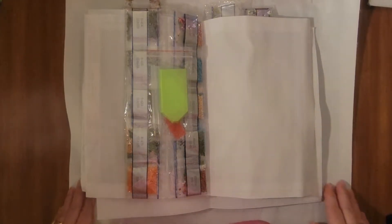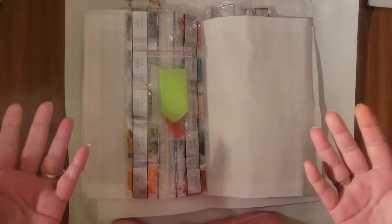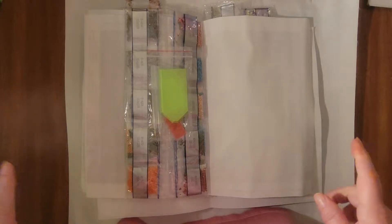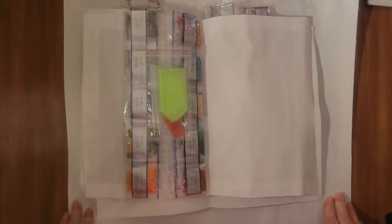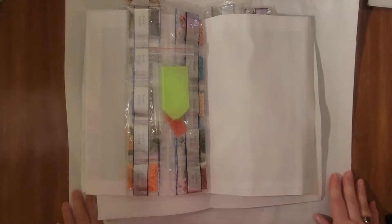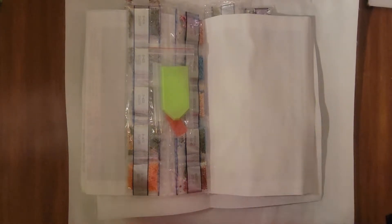Hello, hello, friends. This is Willie. Welcome to my channel, or if you're a returning visitor, welcome back. Either way, I'm so happy that you're here with me today. I've got a quick Amazon unboxing for you. I've recorded this once so everything is out of the packaging, but I wasn't happy with the recording, so I'm going to try this again.